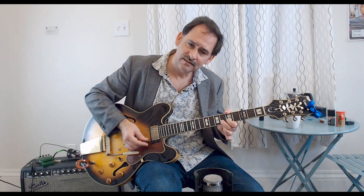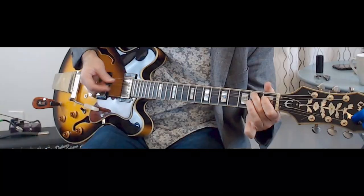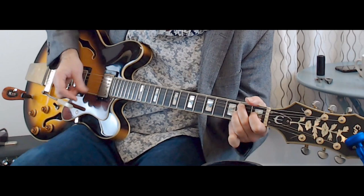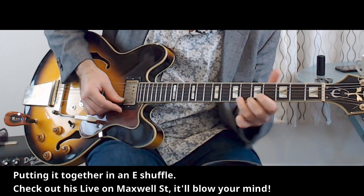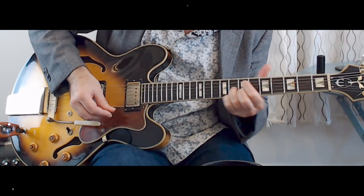That wasn't totally note for note, but notice how the repetition of these kinds of licks builds a momentum — and the same thing happens like if you're in this position. I'll go back to E. This is what he does when he's going nuts.